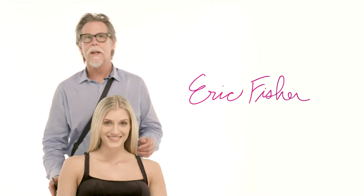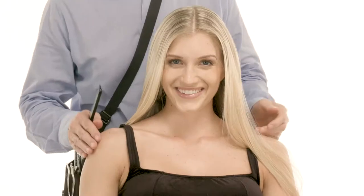Hi, Eric here, ProsperU stylist. Welcome to Style with Knowledge. This is Tanya and I'm going to show you a nice little casual, very editorial look we call shoestring knots. So if you can tie your shoes, you can do this.